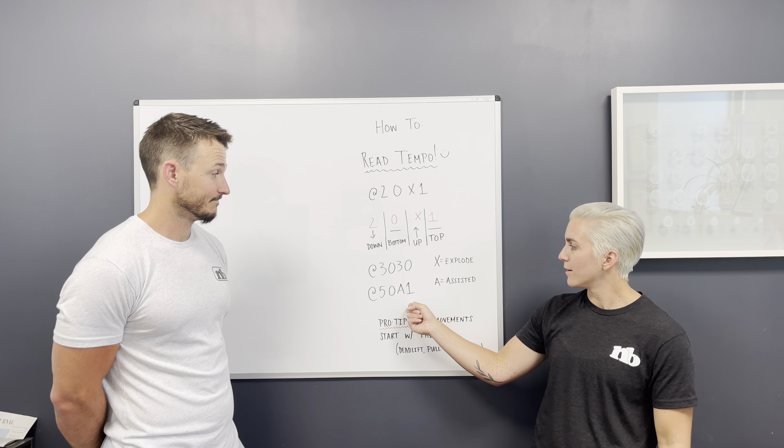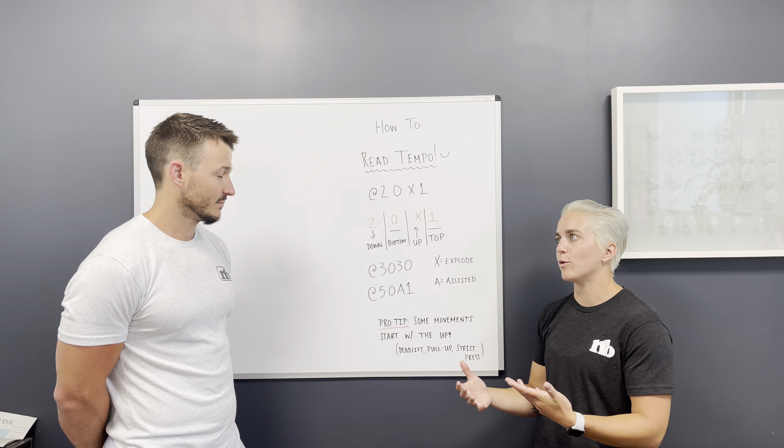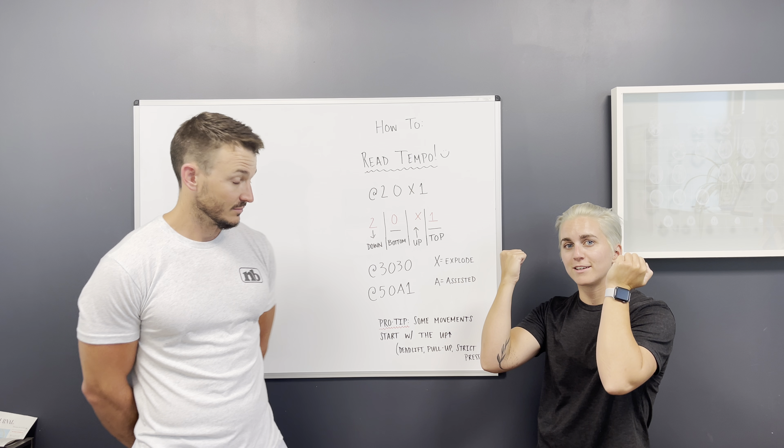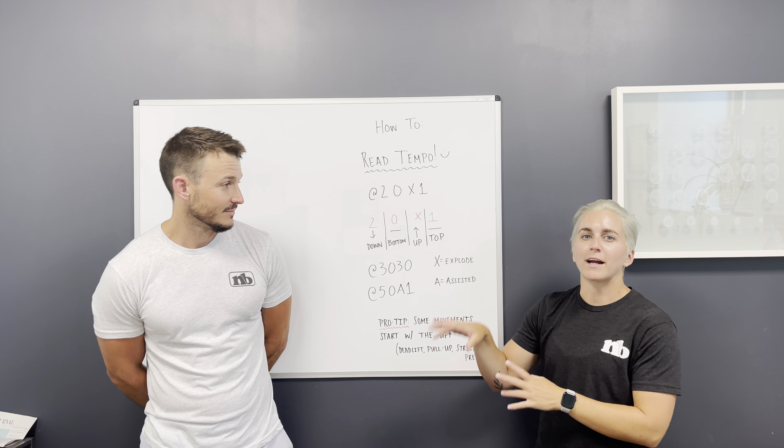For example, if you're going to do a pull-up negative, you'd start at the top, lower down for five seconds, and then get back to the top however you need to — on a box, whatever works.